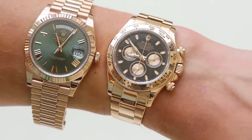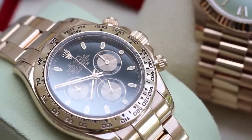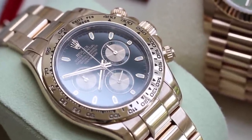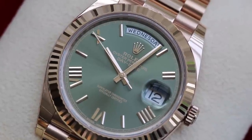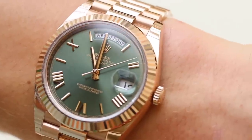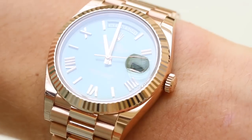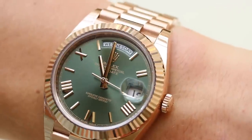Looking at the bezels, the Daytona has a tachymeter around the bezel related to its function, with numbers stamped and painted onto it. On the Day-Date we have the fluted bezel, which is one of the coolest looking bezels in watches — it has an amazing sparkle and is really popular on the Datejust as well. It works really well with the Roman numerals and the hands, and it complements the presidential bracelet beautifully.